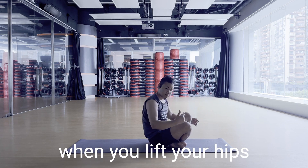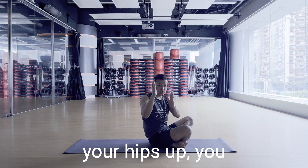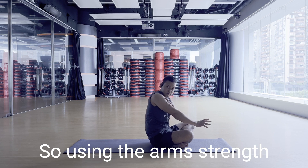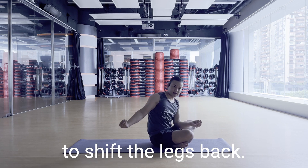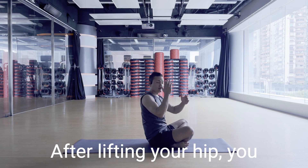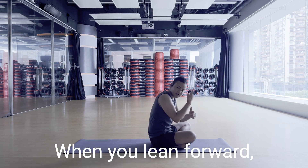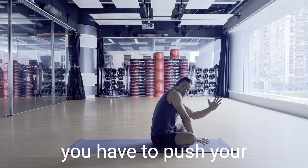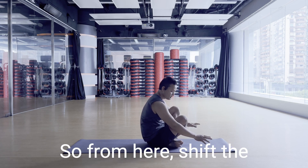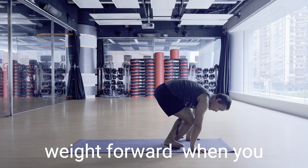When you lift your hip up, you have to shift the weight forward over your arm, using arm strength to shift the legs back. After lifting your hip, shift the weight forward. When you lean forward, you have to push your shoulders backward to counter the weight.